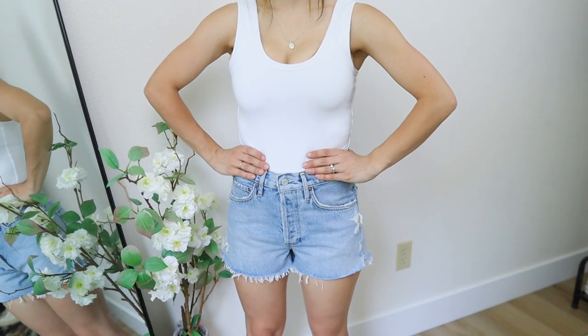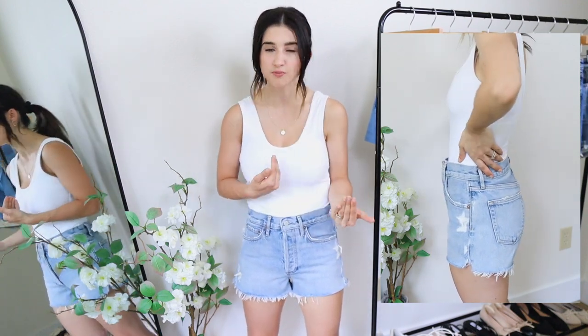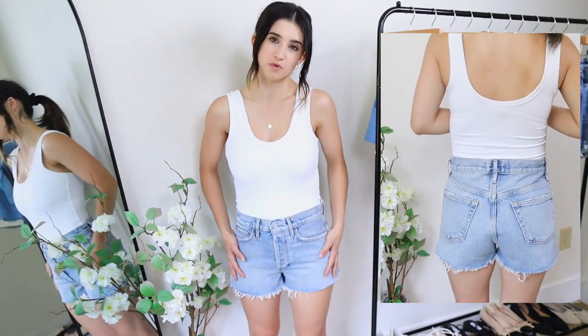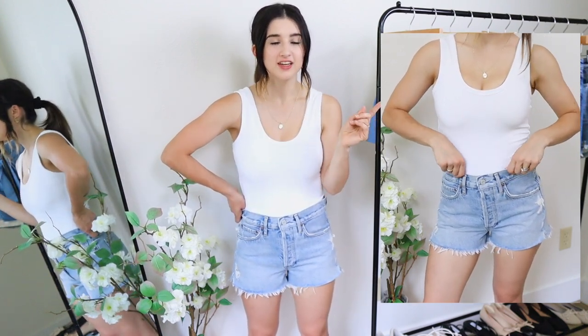Next I have two styles of Agolde that I really wanted to try and compare to Abercrombie and the Girlfriend shorts. Almost every blogger and influencer I follow raves about Agolde, but I have to be honest — I'm not in love with them. These first ones are the shortest shorts I'm sharing today, and when I walk you can kind of see a little bit of cheek, which isn't really for me. They're loose around the waist and a little tight around the thighs. I definitely love the Abercrombie shorts more.